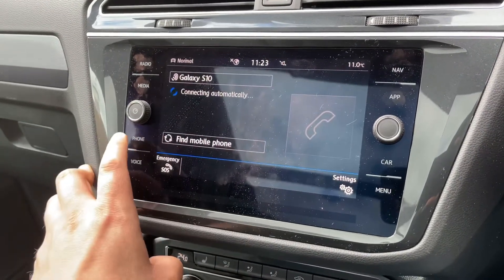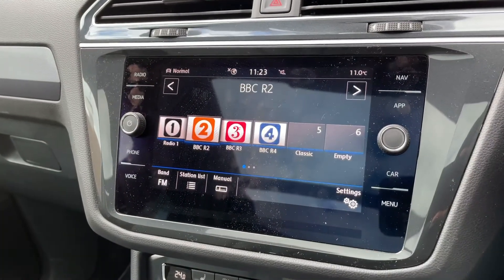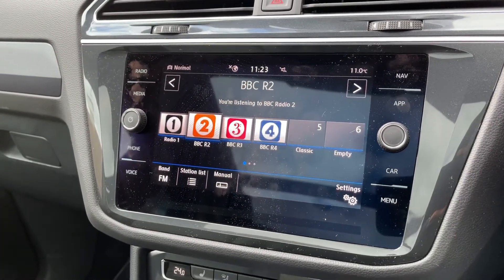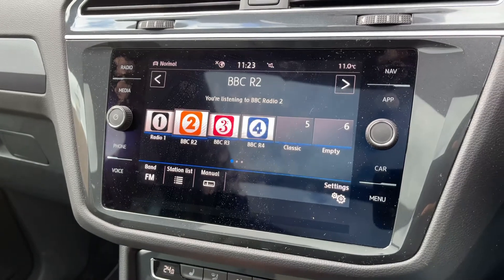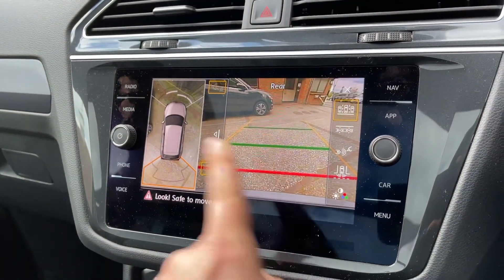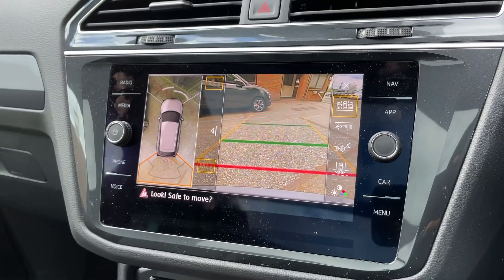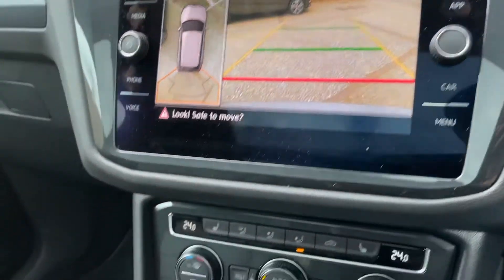Phone pairing is done just here. This car's also got satellite navigation — there's a full video showing how that works on both our website and YouTube channel. If I pop the car into reverse, you'll see we have a full colour reversing camera, and that bird's eye view image shows the 360 camera mentioned previously.